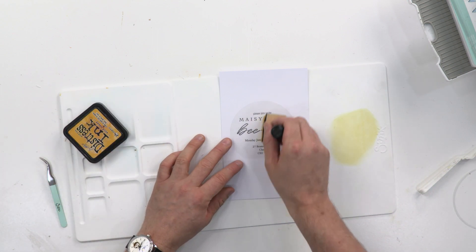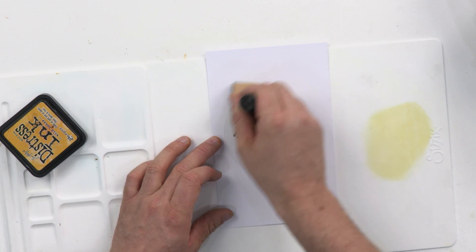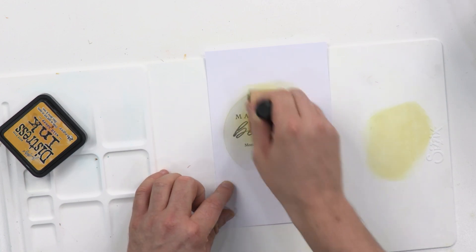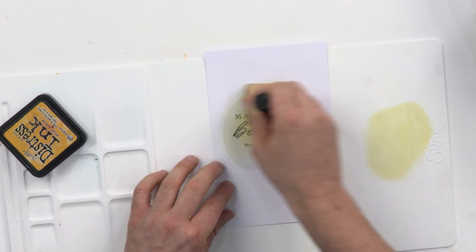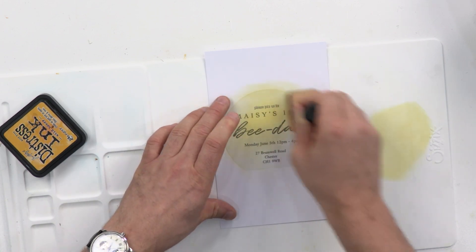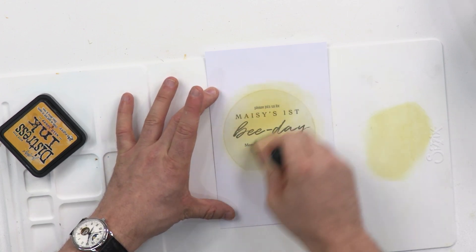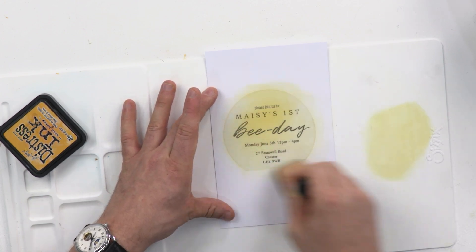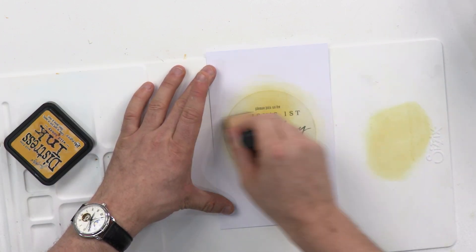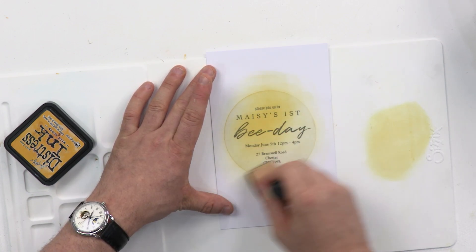This is Wild Honey by the way — a Ranger ink by Tim Holtz. I'm getting a lot of it off on my mat. So with it being this fantastic beehive dye, I've decided to make a bee themed make, so all these colours are going to be reminiscent of honey and sunshine. I'll come in with a little bit more now just to go around the edges. I can be nice and messy with this because when we peel it away, you're going to see that straight edge makes it look intentional.